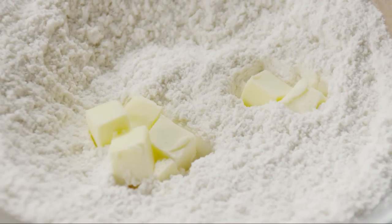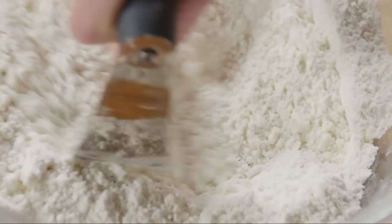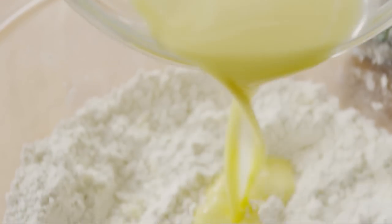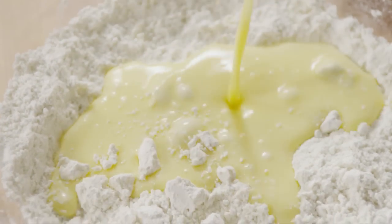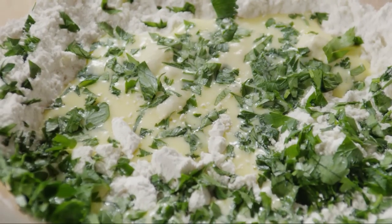Now add two tablespoons of cold unsalted butter and cut the butter into the dry ingredients using a pastry cutter or two knives until the mixture is crumbly. Add the egg and milk mixture and one tablespoon of chopped fresh parsley.